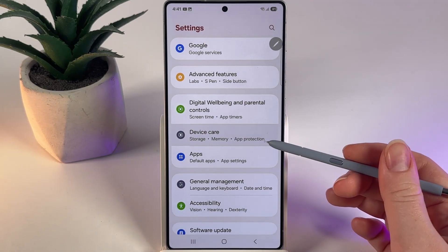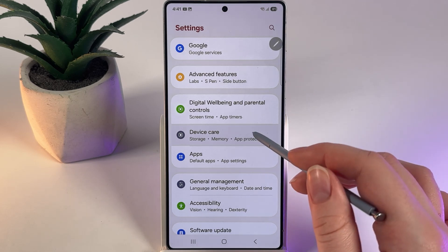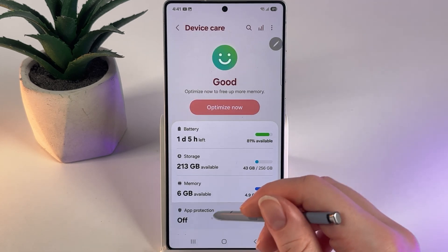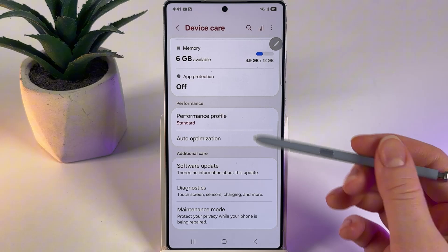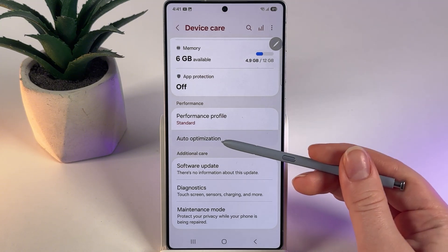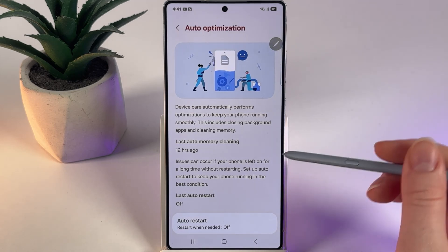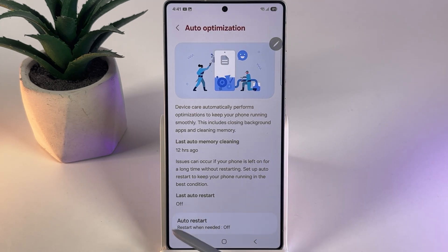It is right here under the Digital Wellbeing and Parental Controls. Open this tab and scroll down until you find the category named Performance, where we can find the tab named Auto-Optimization. Open this tab and at the bottom you can see the only available button, which is Auto-Restart.